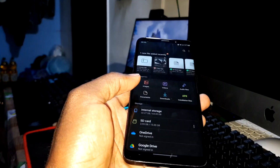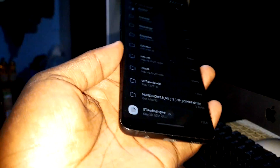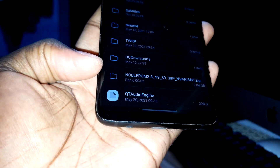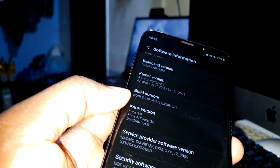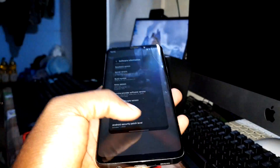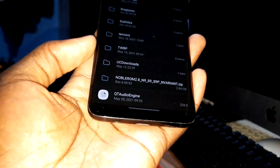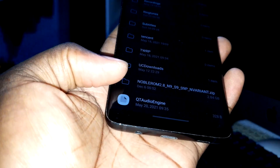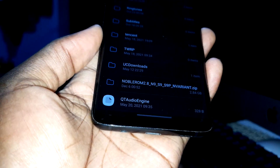Today I have a new ROM — the link is in the description, you can download and install it on Note 9, S9, and S9 Plus. This is the update: Noble ROM 2.8, brand new right now.